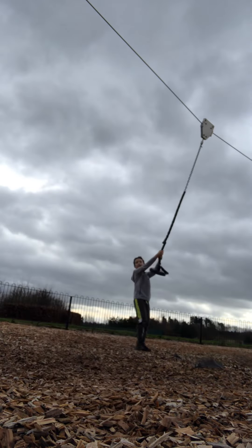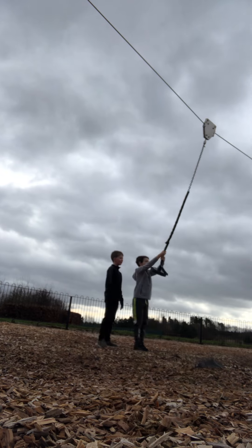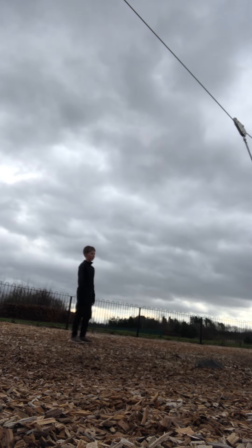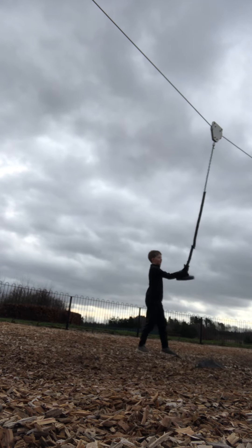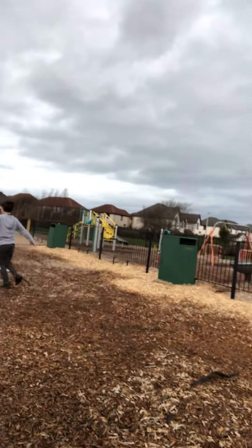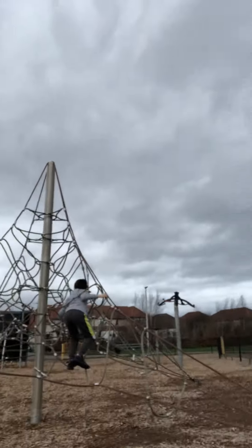Alright, so you're going to swing and try to climb to the top of that and back down. You're going to swing like this, over to the other side, and climb as high as you can. Just hold the camera. So you're going to the other side, as high as you can climb.